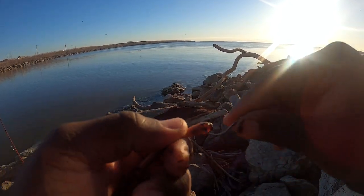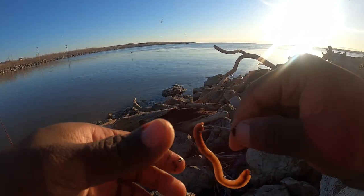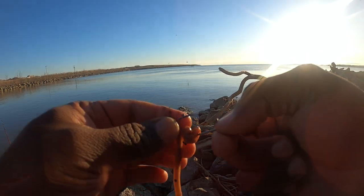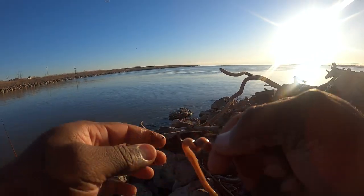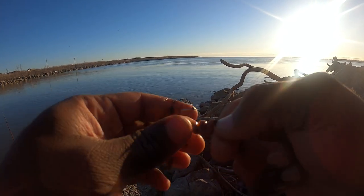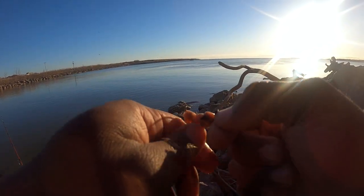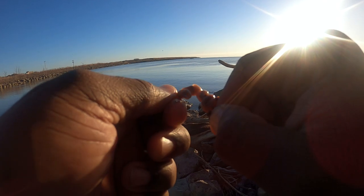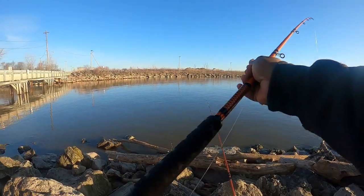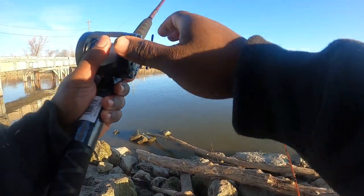Before we actually cast out there, let me at least put the worm on. That's kind of rude if I just don't show you how I'm putting the worm on. All I'm doing is piercing, turn, pierce, turn, pierce, turn, pierce — and we just leave it a little hanging. That's always something to get these fish going. Now let's cast these Ugly Stick rods out. I haven't had one of these rods since 2017.